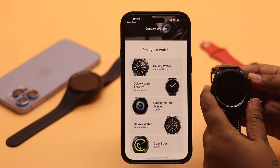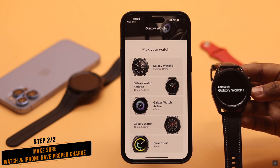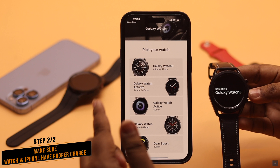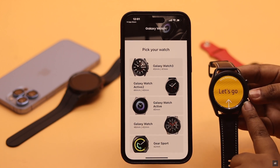Now turn on your Samsung Galaxy Watch 3. While doing the process, make sure both the Galaxy Watch and your iPhone have proper charge. If the battery is low, the connection might not work.